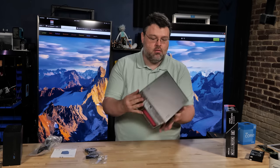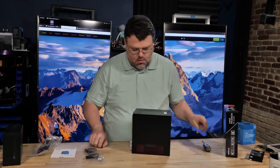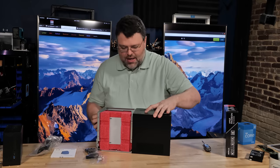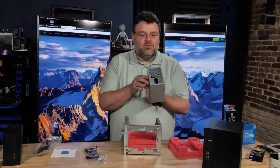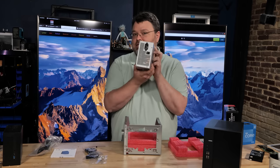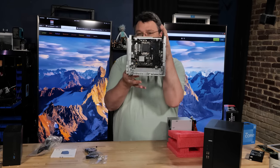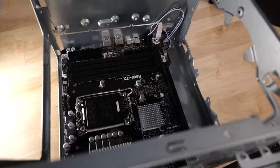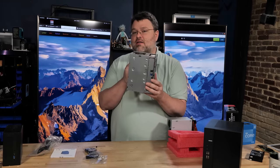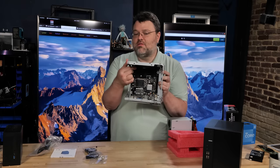Now we need to get it apart — there's a screw in the bottom. It comes with a Channel Well Technology 500-watt max full-size ATX power supply. The B660 ITX motherboard is right there. The case is so tiny, and this motherboard is specific to this case — you've got the cutout on the front for the USB. There are five USB ports on the front plus one Type-C, so instead of having headers, they just put the ports right on the front.